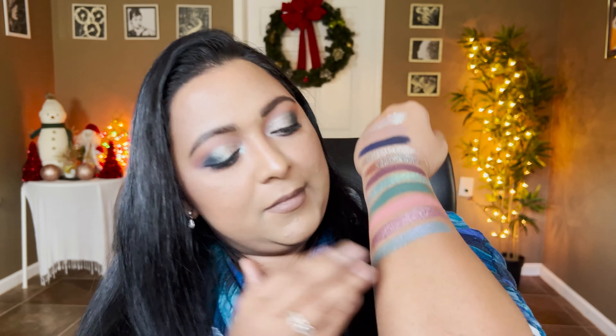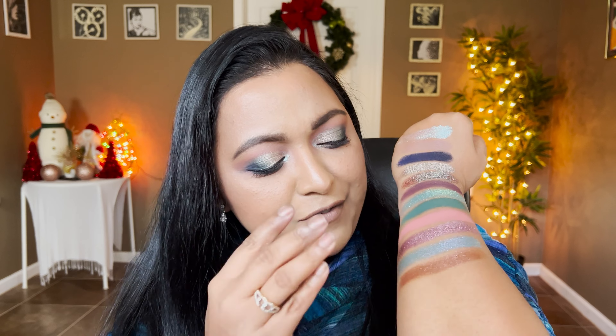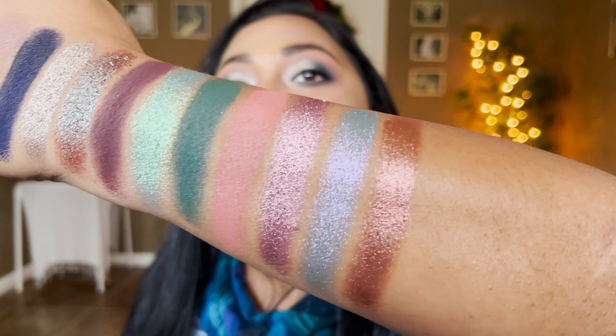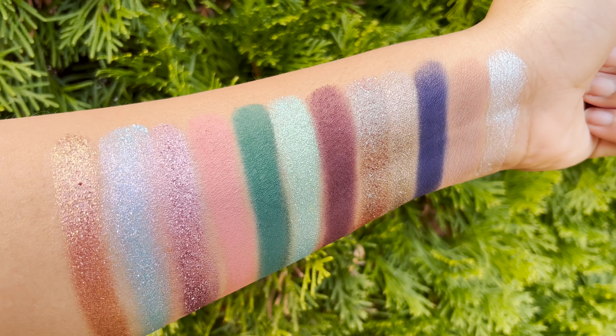Last but certainly not least, the final shade is again from Looksy Beauty and it's called Monarch. If you want to take this palette to a warmer tone color story, this is such a beautiful shade — it has that rosiness in the warm tone family. It's a bronzy shade with a rose undertone — oh so so pretty.